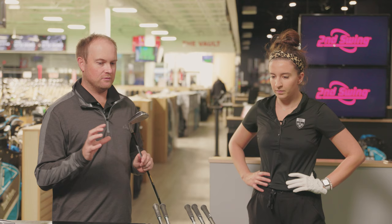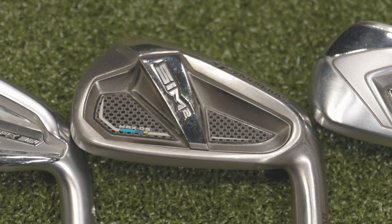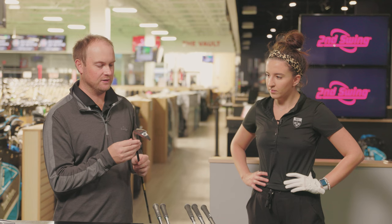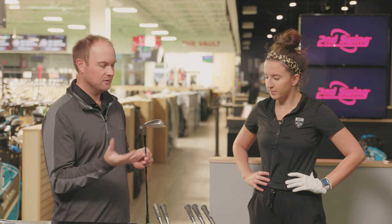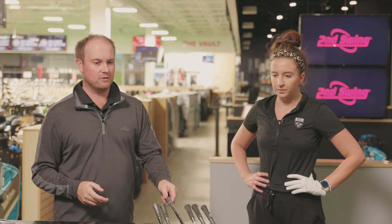The other iron-looking club is the TaylorMade SIM 2 Max OS. It's got 28.5 degrees of loft, so it's in that same category. Large club head — TaylorMade always does a great job with regards to large, forgiving club heads that pack some power and distance. So those are the three irons we're going to be focusing on.